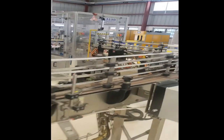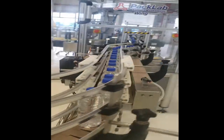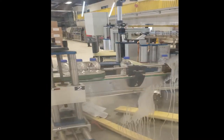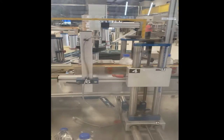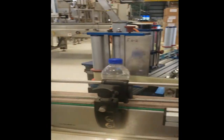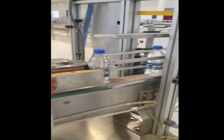The bottles are then run into our labeler where the labels are attached. You'll see the bottles come in on the left, run through the labeler, and exit with the label on the right.